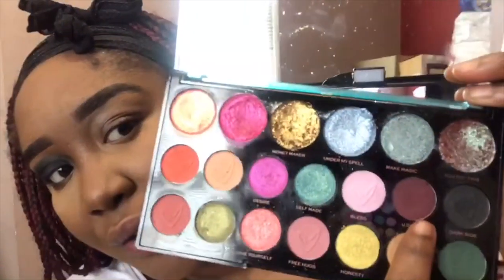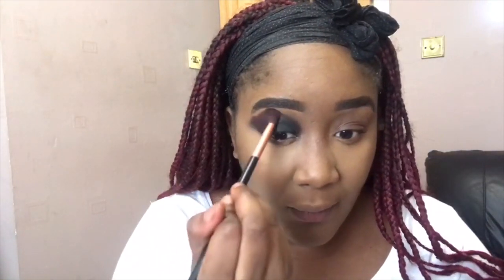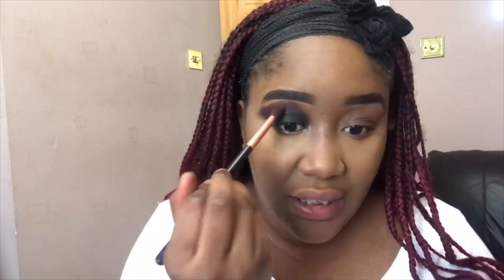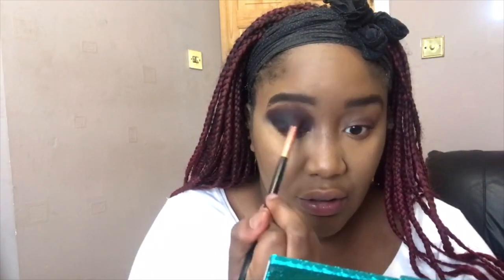Going into 'You Do You,' the color right next to it. This palette is only ten pounds and look - it's not every day you have to break the bank to get pigment. I'm going to blend it out into 'You Do You' but tap it in first. If you watch my basics of blending video then you know I tap it in first before I start blending it out just so every color shows through.